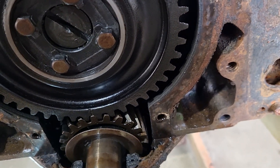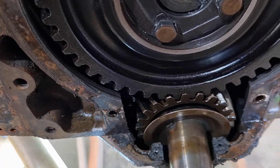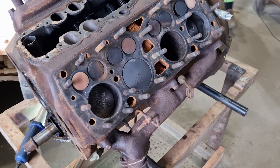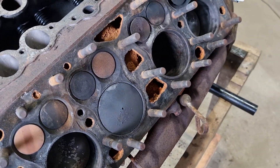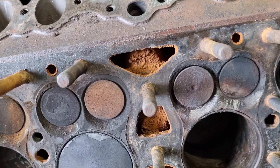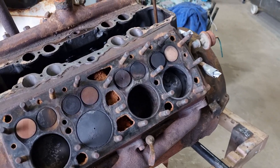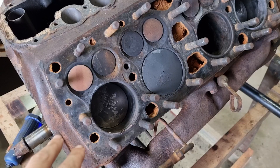All the gears are pretty well perfect — we don't really see much wear on them, which is really nice. No problem with that. Obviously the water channels are a bit manky, covered in rust and grime and dirt, but that's not too much of a big problem. Everything else is actually pretty good.